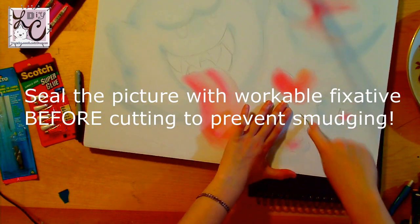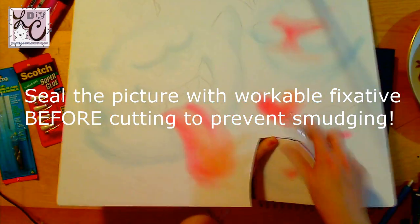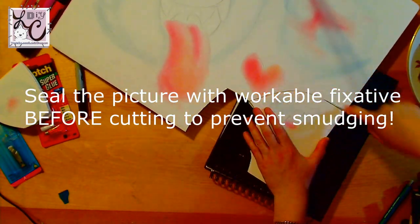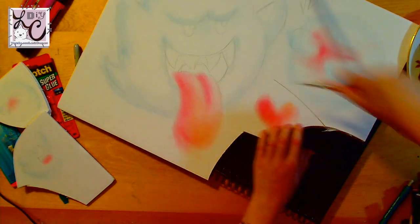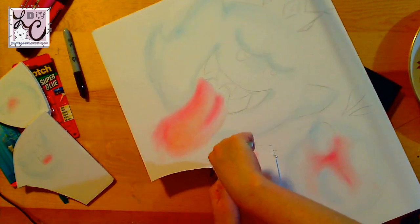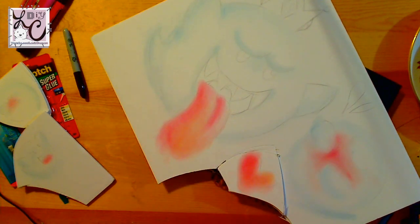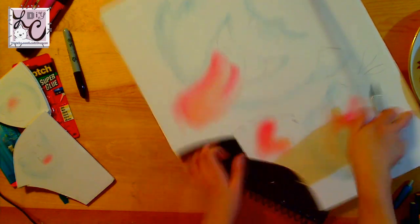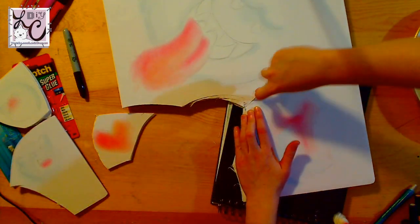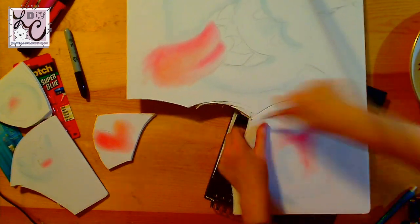Once you're done with the chalk coloring, you're going to move on to the cutting step. The very first thing I do is cut out each Boo individually because they're so much easier to handle one at a time. When you are cutting, make sure you are cutting on a surface you don't mind getting damaged. I'm using an old sketchbook with a leathery material on top and cardboard underneath the cover so it doesn't cut through. Just make sure you're not cutting on your table.